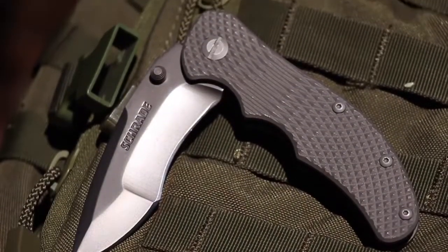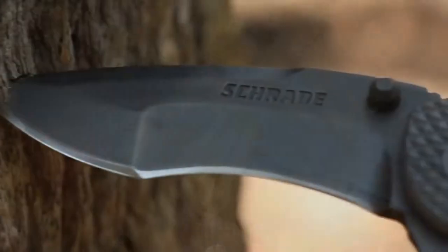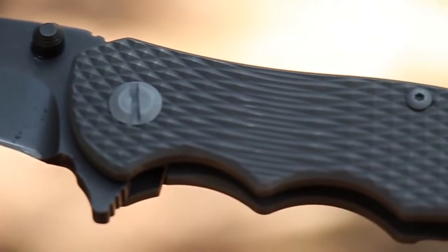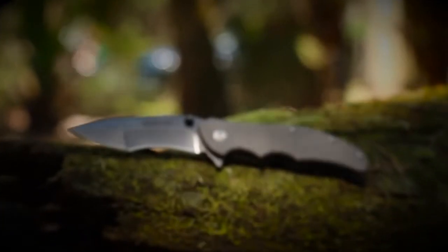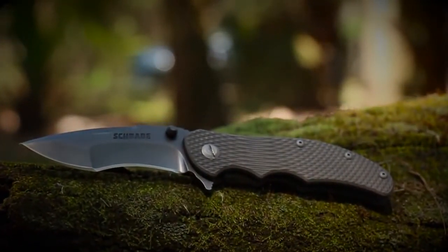With the ability to stand up under the toughest conditions, crafted from premium materials, and built for a lifetime — this is the Schrade SCH-601Ti EDC folding knife.